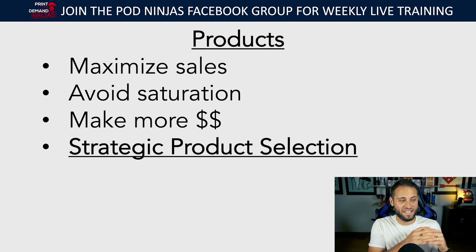The strategy I teach is called strategic product selection, inside the POD Ninjas Facebook group there's a mini course where I talk about this. The goal of this strategy is to look at your niche, figure out who you're selling to — who is my ideal customer by demographic, what age are they, what gender — and then choose a product that is perfect for them, something that person is actually going to really want. That's how you maximize sales, not just by becoming another t-shirt seller.